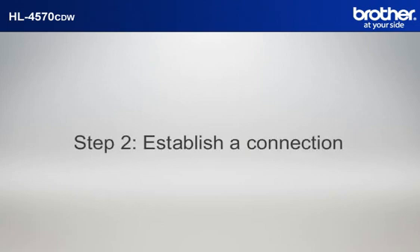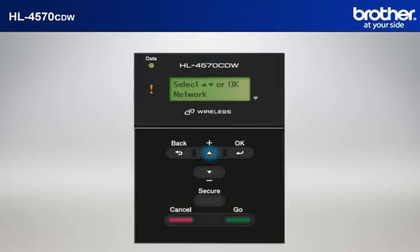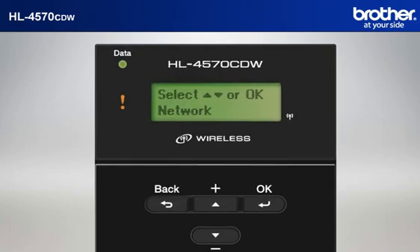Step 2: Establish a connection between your router and your Brother printer. Press the plus or minus button to choose Network and press OK. Press the plus or minus button to choose WLAN and press OK. Press the plus or minus button to choose Setup Wizard and press OK. Press the up arrow to enable WLAN. Your machine will search for the SSID. There might be more than one listed. When you see the SSID you wrote down earlier, scroll to it and press OK.